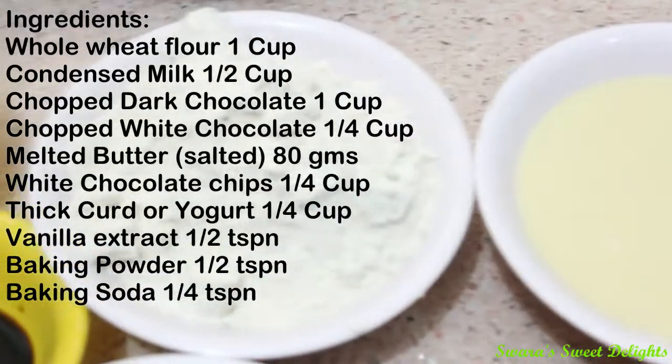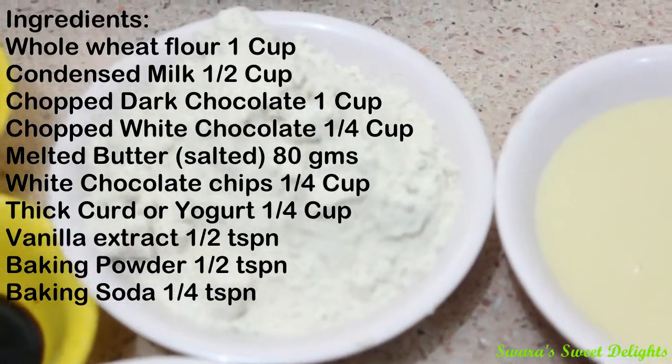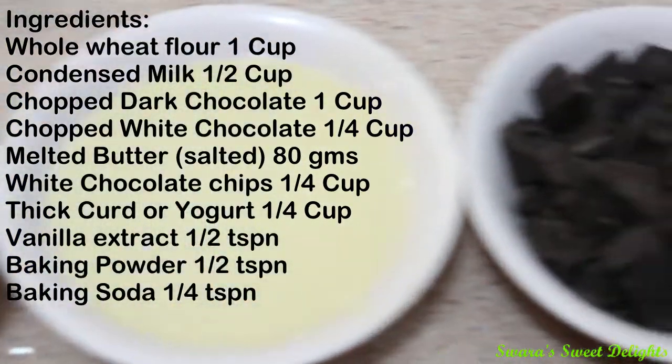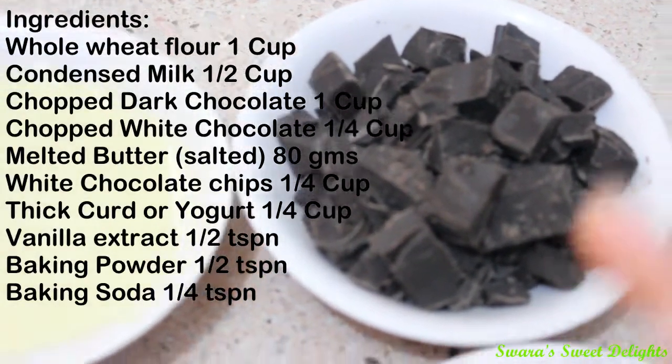Let's see the ingredients. We will require whole wheat flour — 1 cup — and instead of whole wheat flour you can also make use of maida or all-purpose flour in the same amount. Here is sweetened condensed milk, 1½ cup. Here is dark chocolate — I have chopped it into pieces and it is 1 cup.